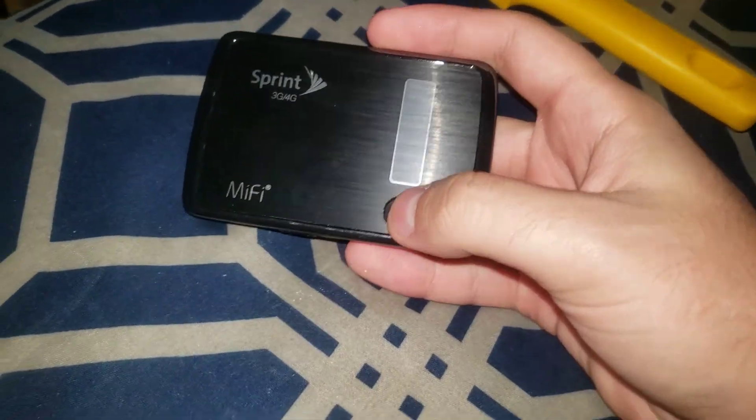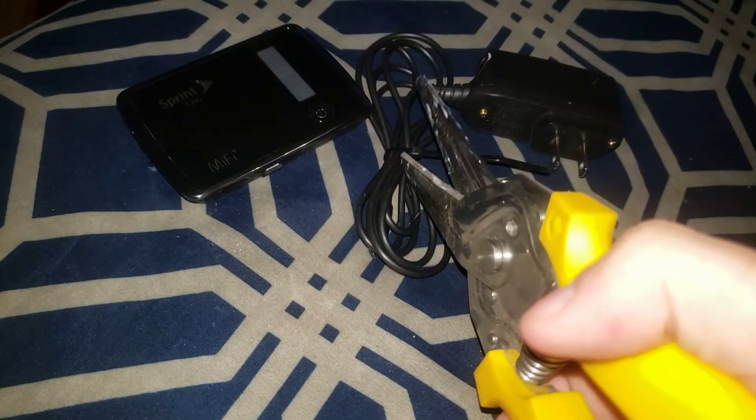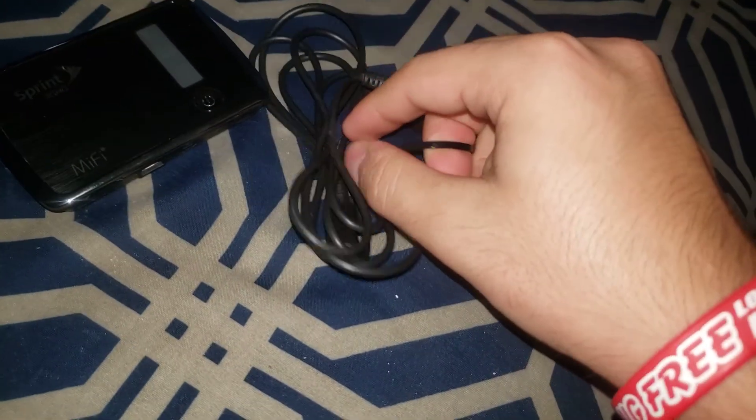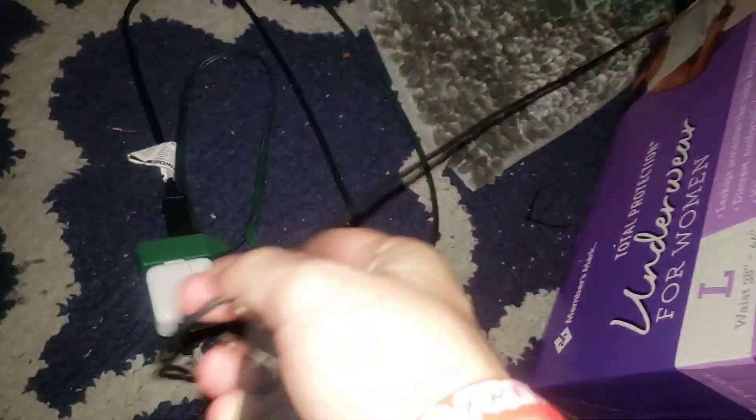Let's cut that black thing right there. All right, trash this right here and ignore whatever you saw. I need to plug it in — there's an extension cord right there. Let me get it. I think my garage one is connected. Plugged it in — wait, that's the wrong cord. Let me find the right one. There it is.